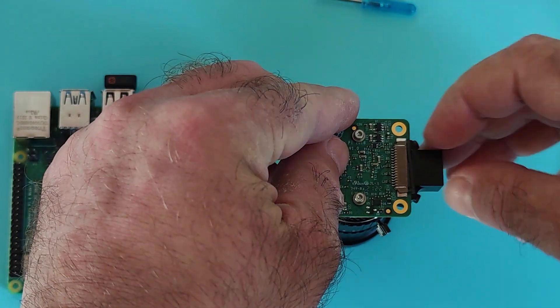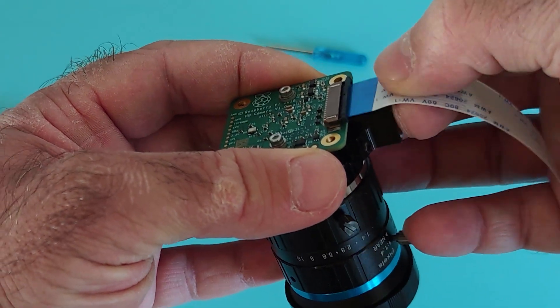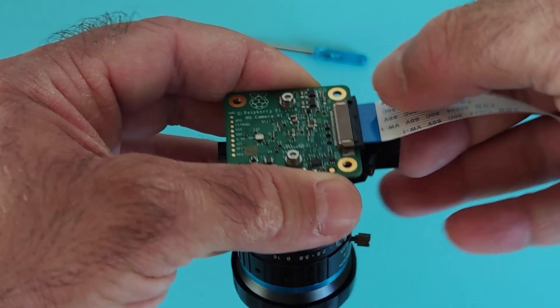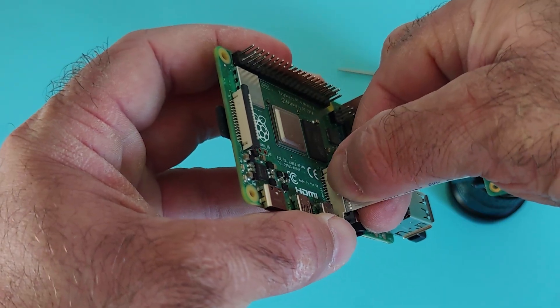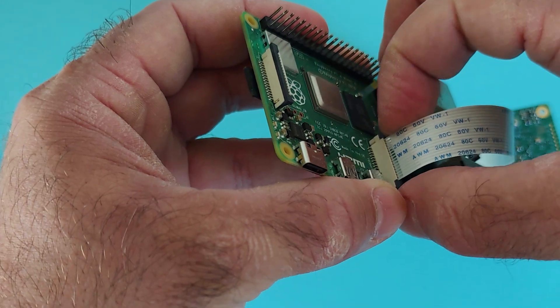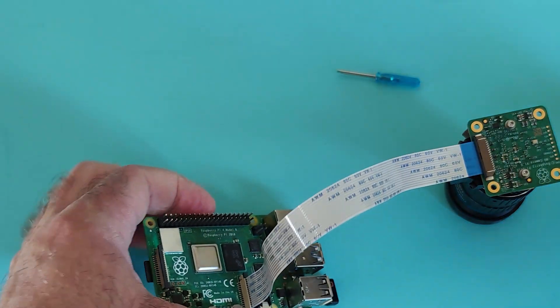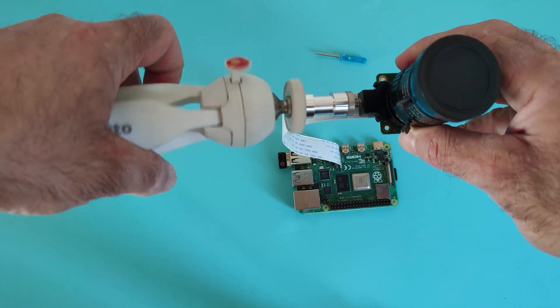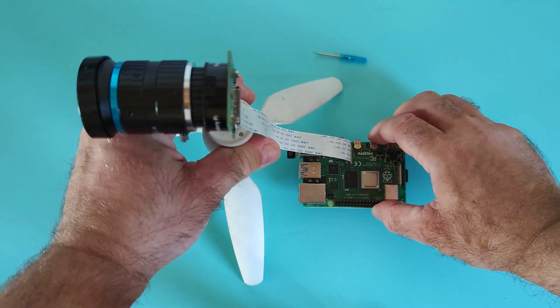Let's gently lift up the edge of the camera CSI connector and insert the ribbon cable in, then push down the edge of the connector. Let's do the same with the Raspberry camera port, connecting the ribbon cable in the right way. Now that the camera is physically connected to the Raspberry Pi, let's install the module on top of a tripod to make aperture and focus adjustments simpler and safer.